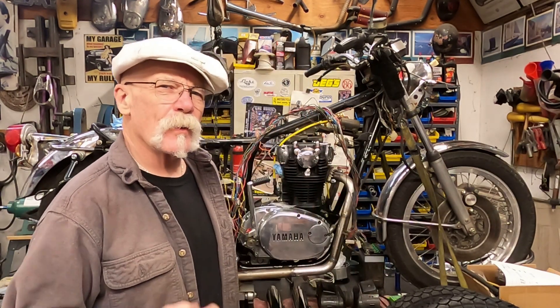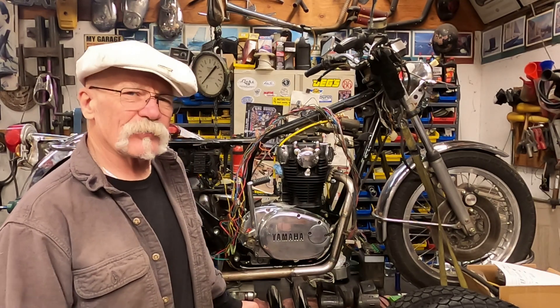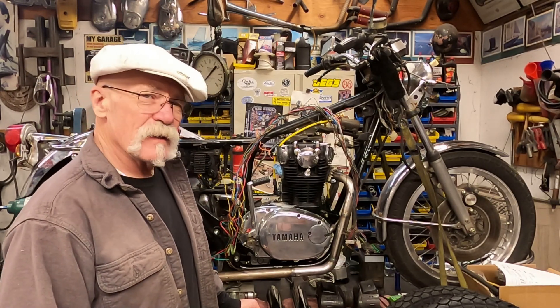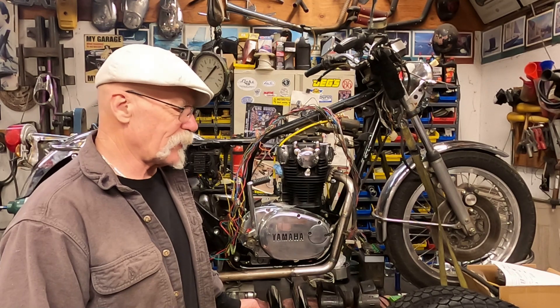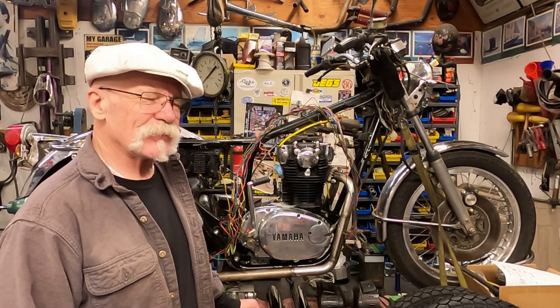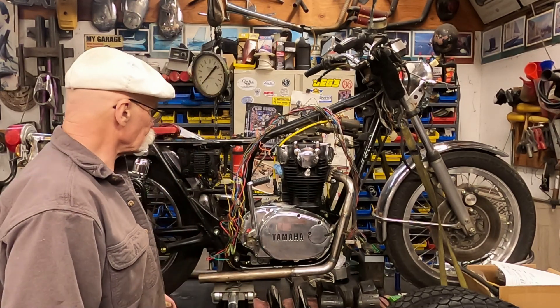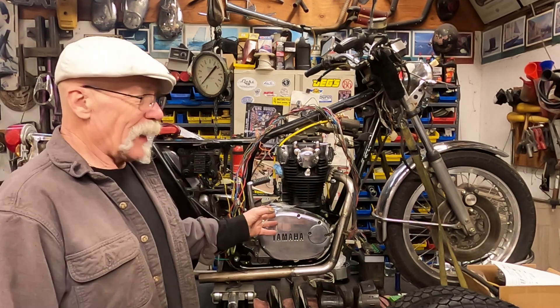Hi, I'm Mr. Miyagi and this is Mr. Miyagi's Workshop. Today I'm going to show you the progress that we did on my latest buy, a '73 TX 650. Things have kind of changed a little bit — this is basically just an update.